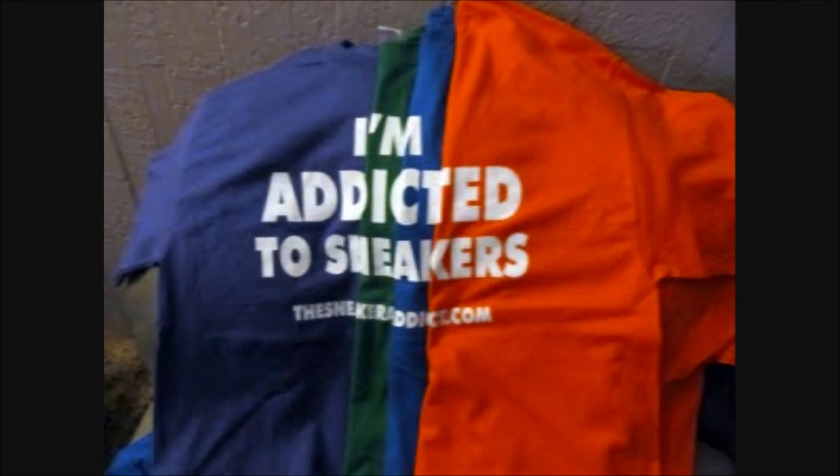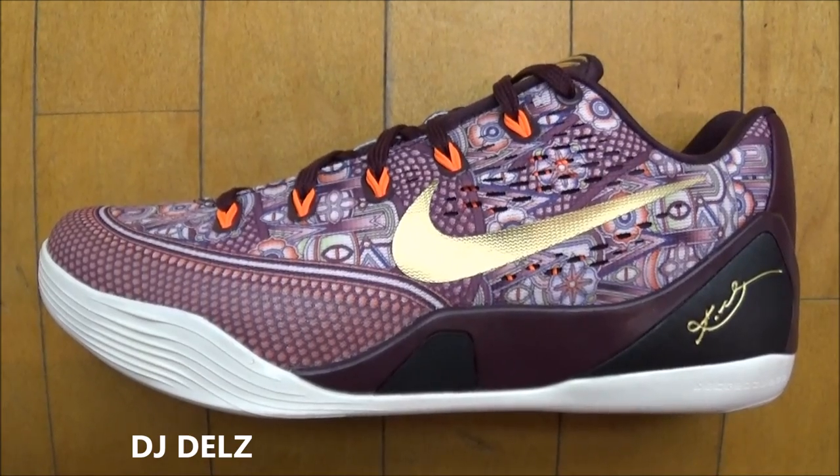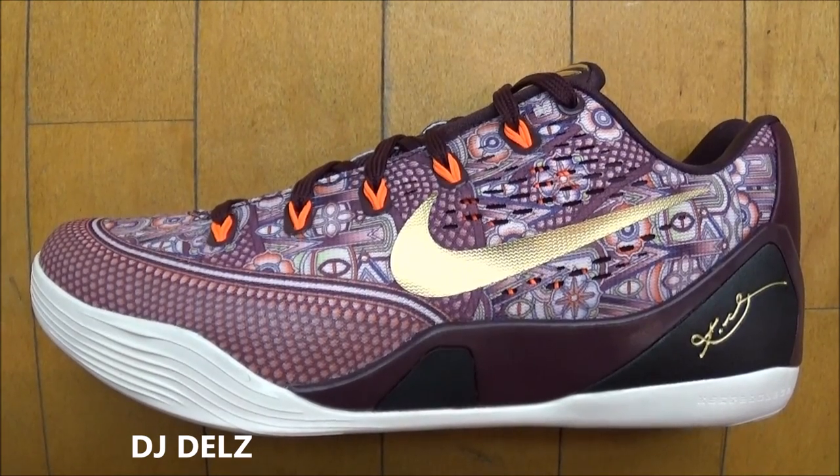I'm an addict for sneakers. What's good? It's your boy DJ Delz back with a brand new episode here at the Sneaker Addict Show — brand new Hot or Not, where I show you a new shoe that people request me to shoot and you let me know if you think it's hot or not.